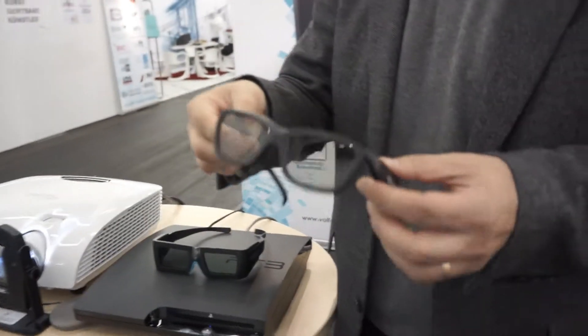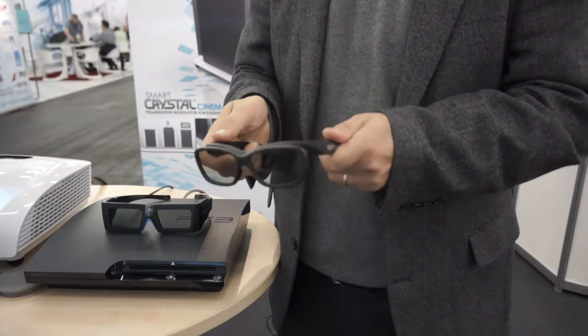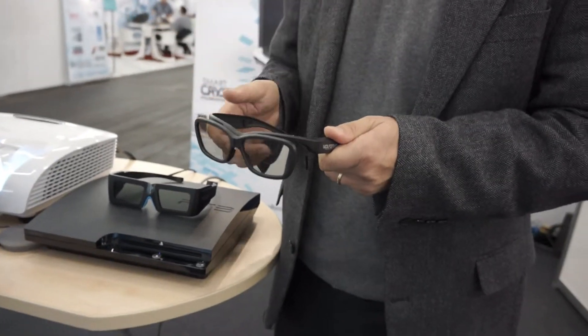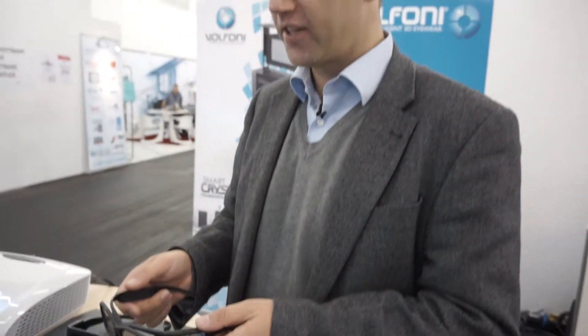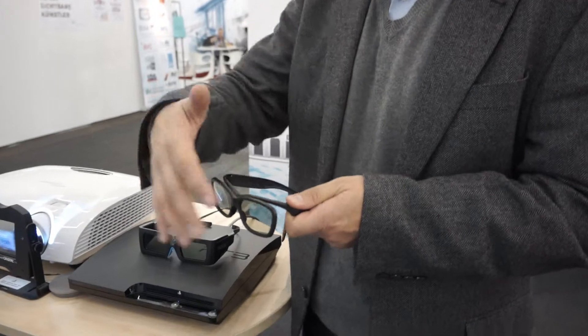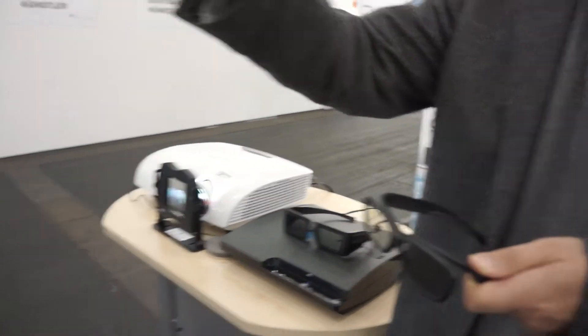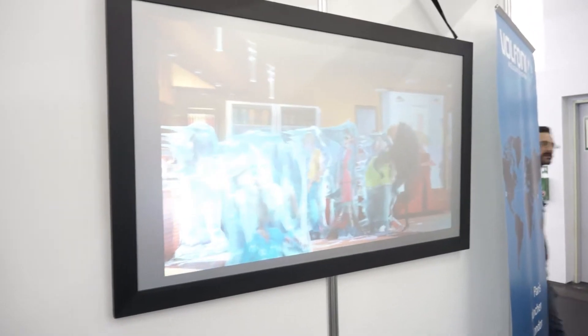With this, you can use very simple polarized glasses. Do you develop these glasses yourselves? These glasses are designed by Volfoni. When you have these polarized glasses, the only requirement is you still need a polarization-preserving screen, commonly called a silver screen. You can see that here in the setup.